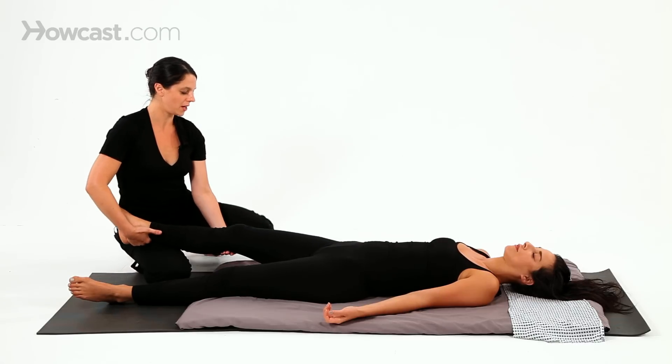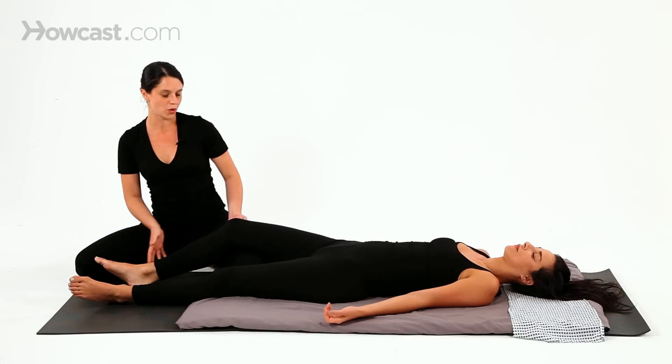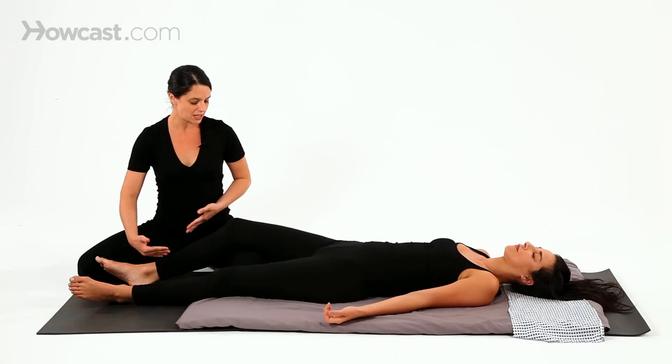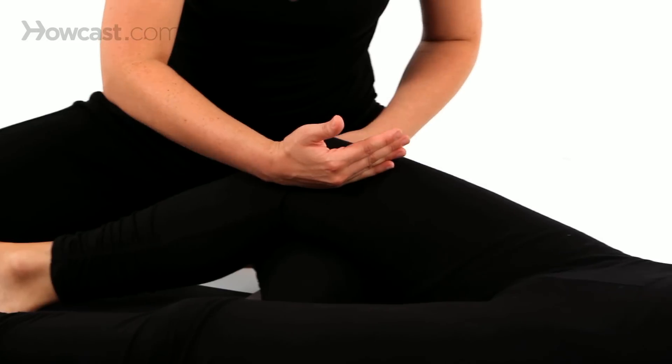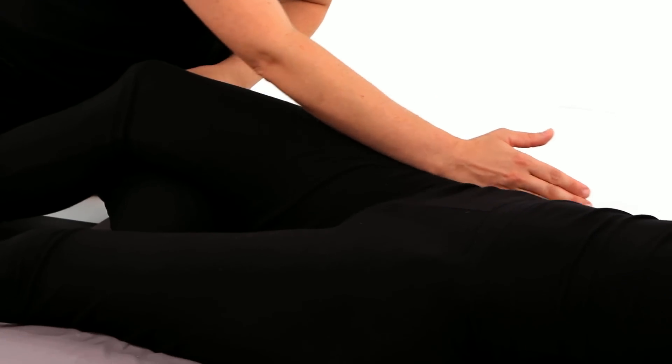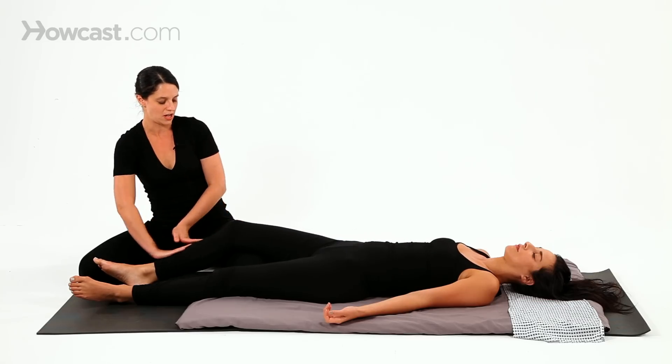And then with extending the whole leg, I'm bending right under that crease and placing my knee there so her knee is really supported. This gives me access to work on all of the energy pathways that run up the front inside of the knee as well as the outside of the leg through the back of the knee.